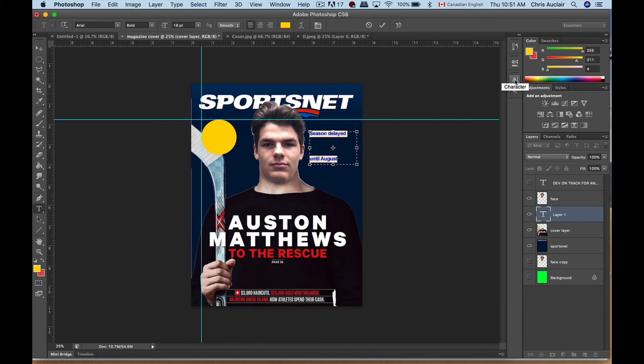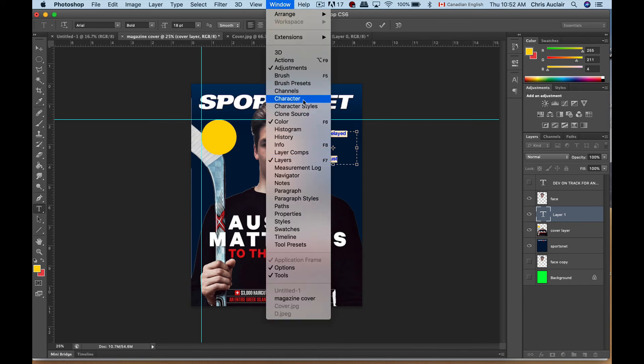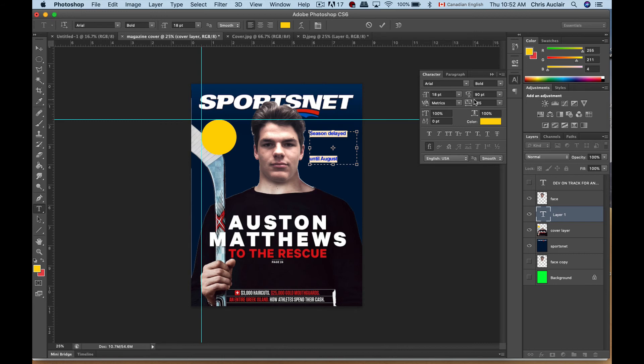Go to Window > Character — the spacing properties are all off, they were probably set for another project. Just put this on Auto and the spacing changes. Or you can manually insert your spacing — this controls how far the letters are apart.